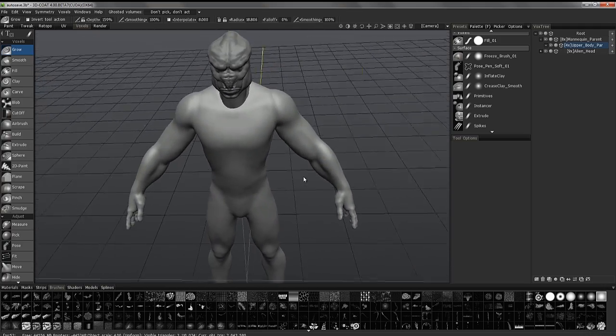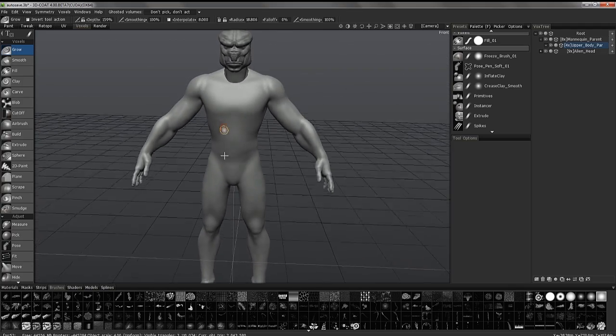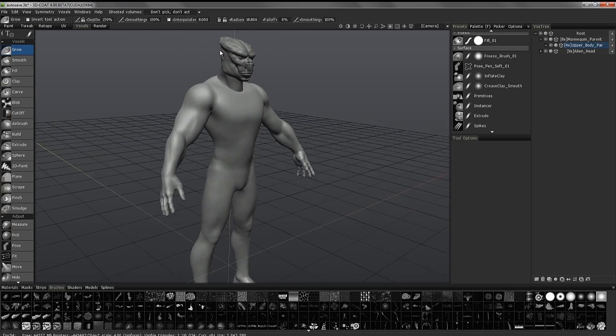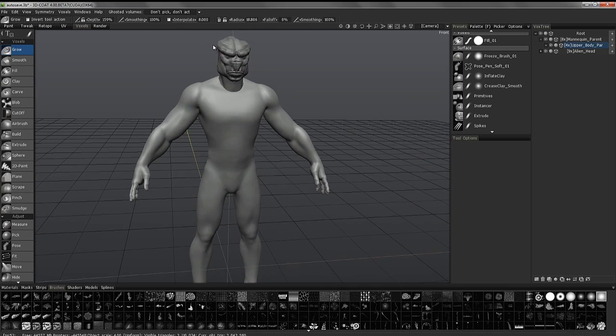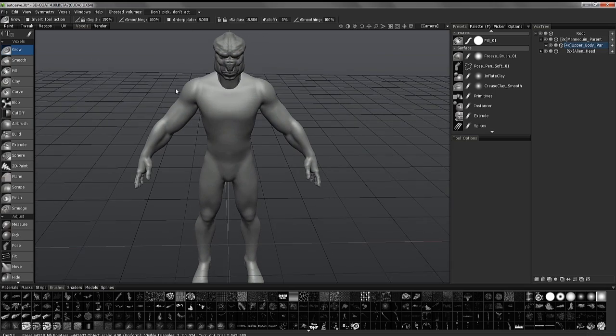Okay, so I'll stop here. In the next video, we're going to do a little bit more work like this, but I'm going to start on the horns on the head because I'm going to start fleshing out the overall look. We'll see you in the next video.